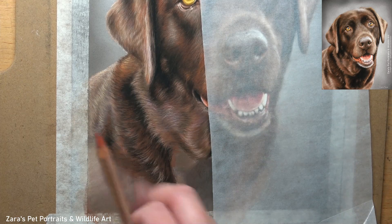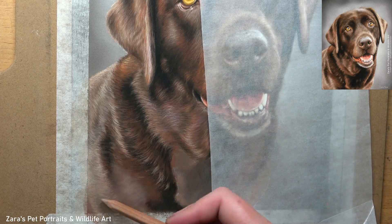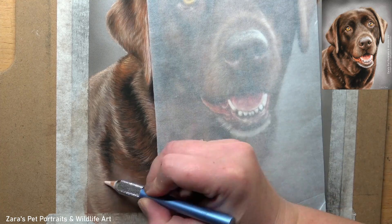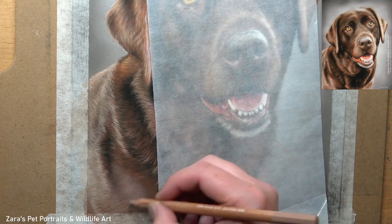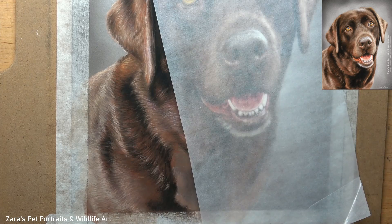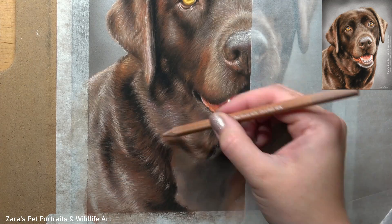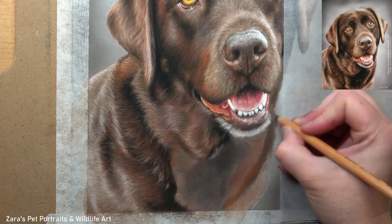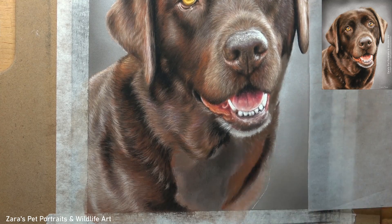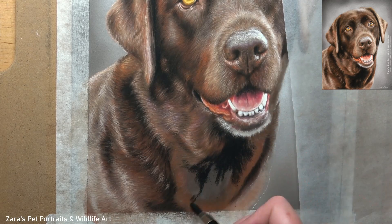One thing to be aware of when working on the lower section of a portrait like this: don't rush these sections. It's quite easy to subconsciously think we're not working on the face anymore, so this part isn't as important — but that really isn't the case and it would affect the finished portrait. Make sure that you give every part of the portrait the time it needs. If there is a specific animal or dog breed you'd like to see featured in a tutorial, let me know in the comments below and I'll add it to my list of tutorials to create.